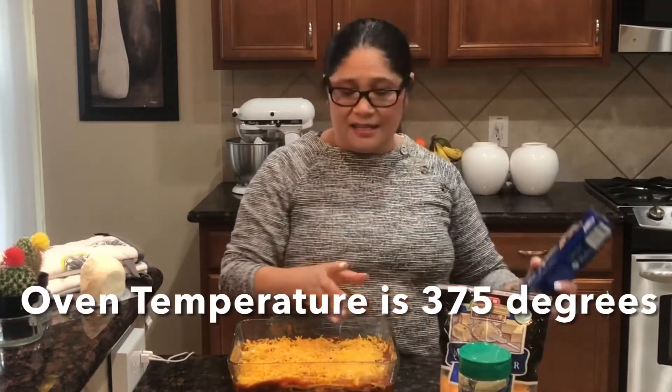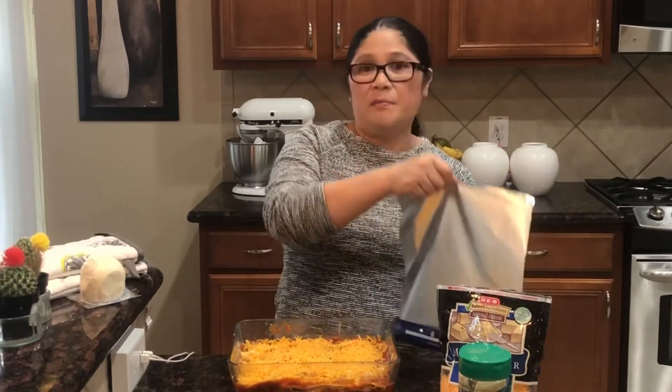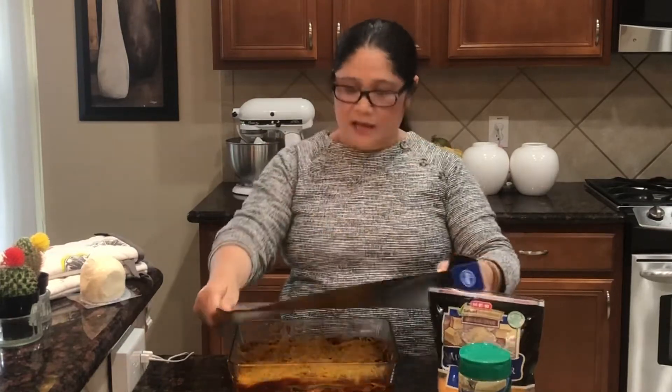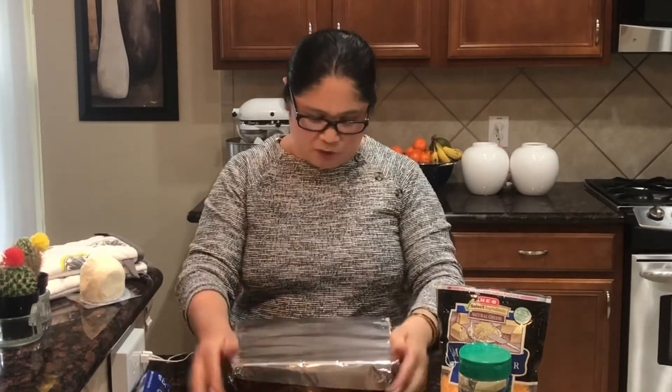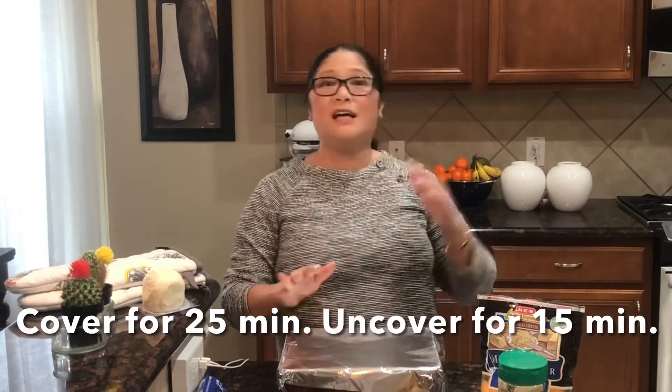Ito na ang ating lasagna. We have to cover this guys and bake for 380 degrees. Ang ating temperature is 380 - cover it for 50 minutes, and then cover it for another 10 minutes para mag-brown yung cheese. Ilagay natin siya sa oven. You have to cover it and bake it for 50 minutes, and bake it for another 10 minutes para mag-brown yung cheese ko.